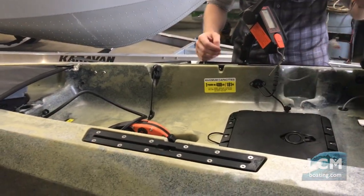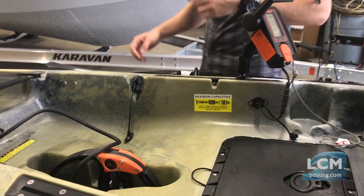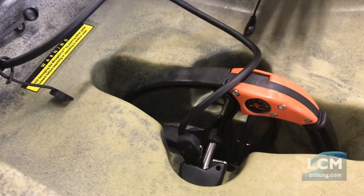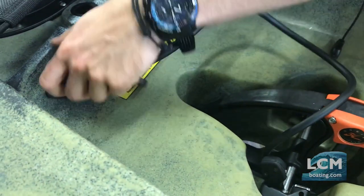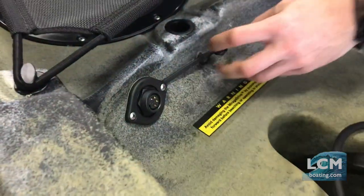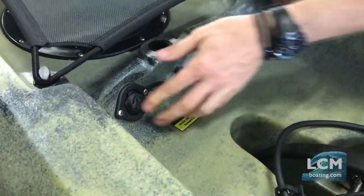So nice option there. The Torquedo does have a simple kill switch right there as well. This boat is extremely clean with how the wiring works, and Torquedo has a really great install system for their boats. If we loosen the collar here we can simply unplug the wiring — everything has waterproof caps to keep corrosion and moisture out of the terminals.